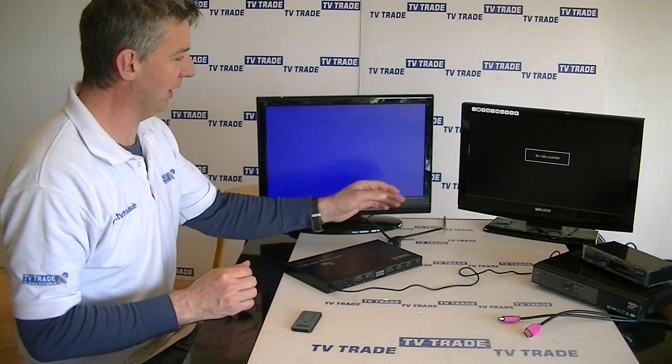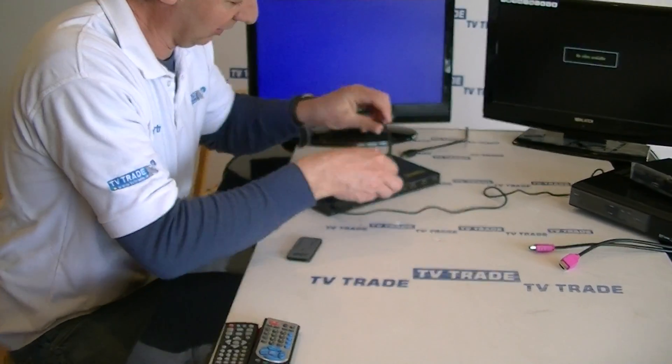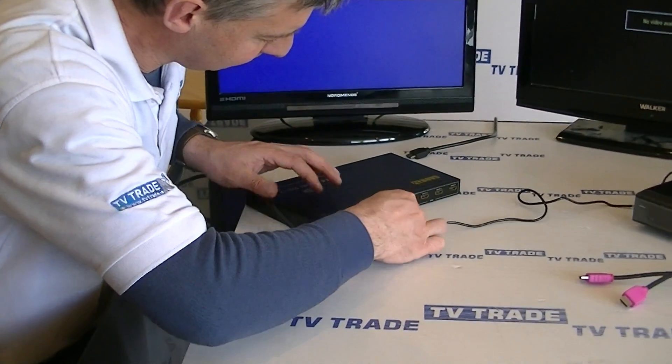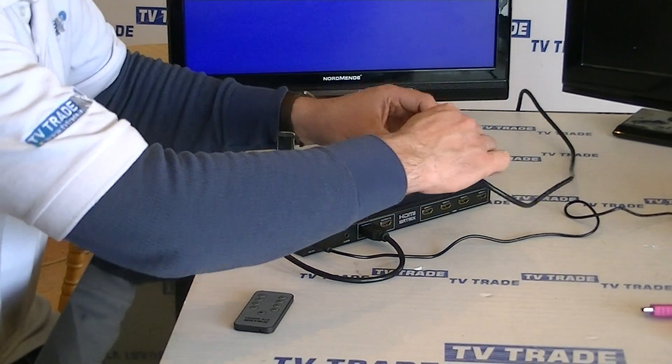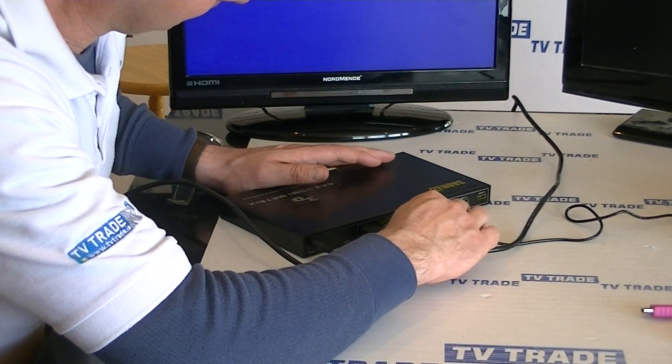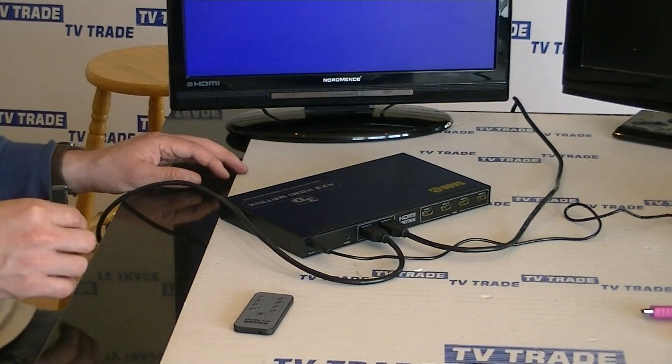Now we have two HDMI leads coming from each of these TVs. I'm simply going to connect this HDMI input A, and replicate it on HDMI input B. So we have the two outputs done, and now we'll connect the actual input devices.